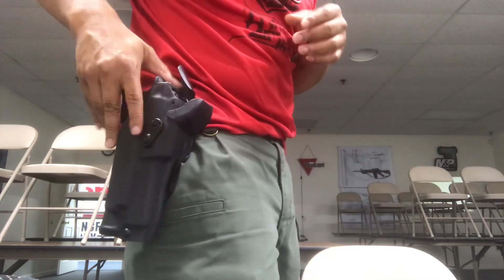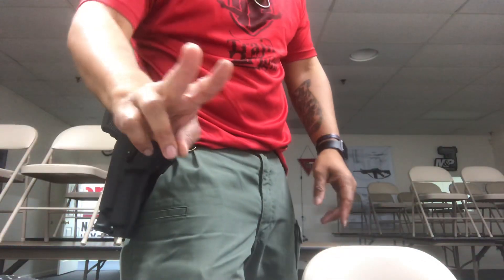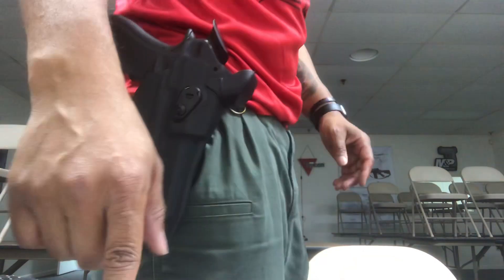My issue with the holster is — first, I want to point out that it's a level two holster, it's not a level three. So this isn't the ALS SLS.